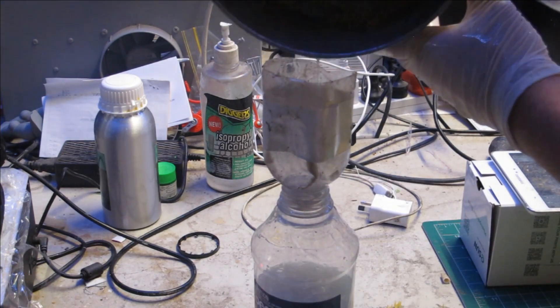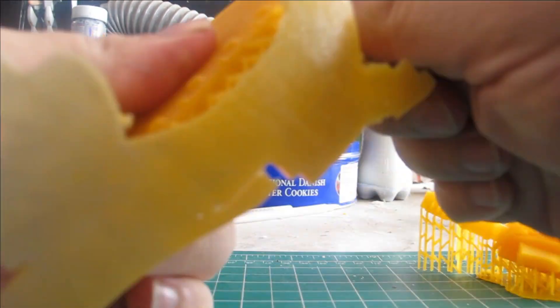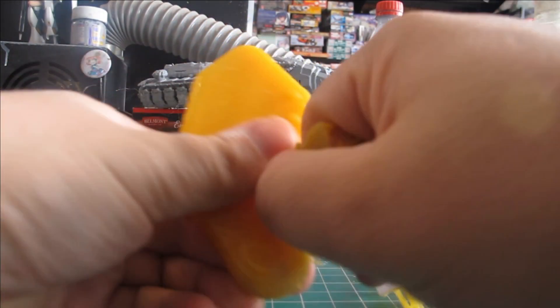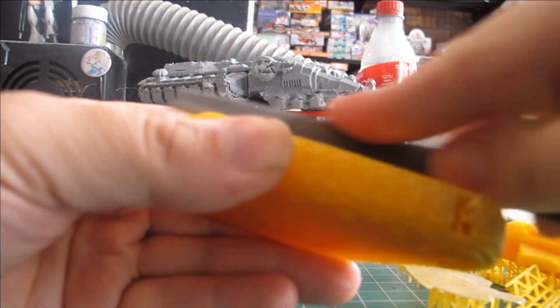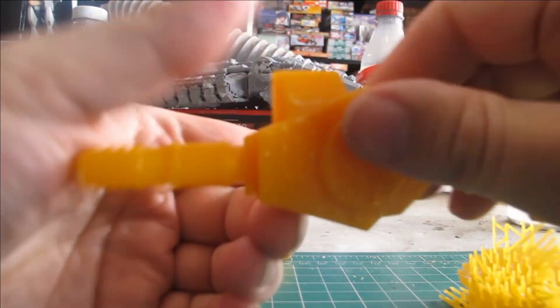To keep the resin soft and flexible for post-printing work, I like to use outdoor natural UV sunlight rather than an artificial LED array. This allows for easier removal of supports by snapping off, sanding, filing, and cutting.